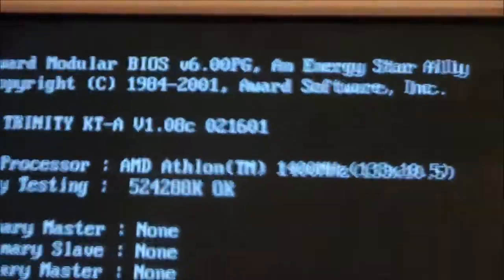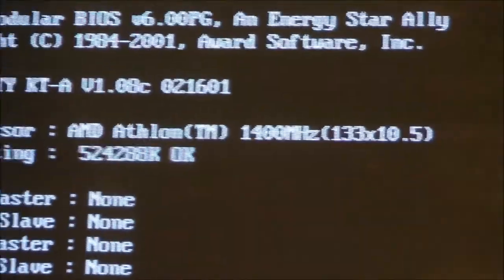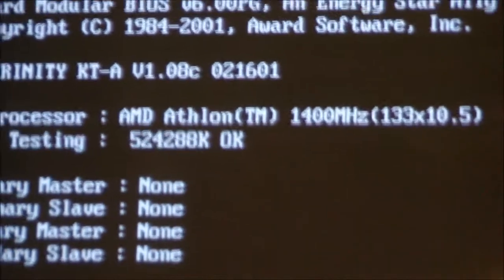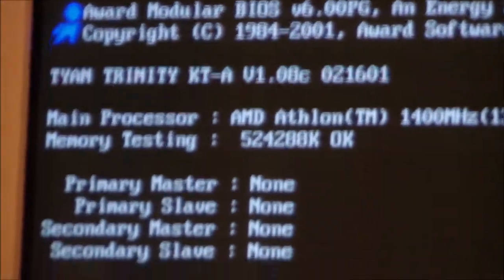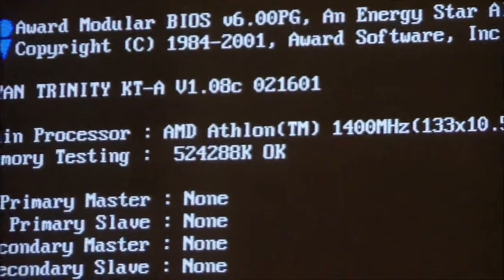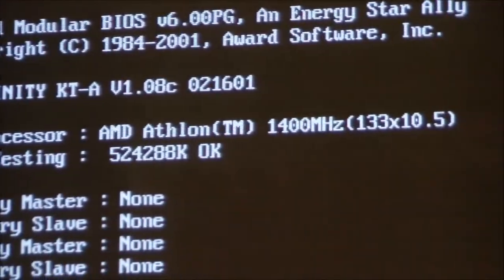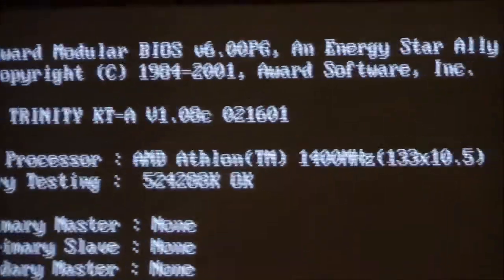Look at that — it works! The BIOS sees it and everything. According to everything I was reading on the internet and the manuals for this motherboard, it didn't support this processor. But that's probably because this processor wasn't out when the board came out — the processor came out later. It seems to support it just fine, which is awesome.